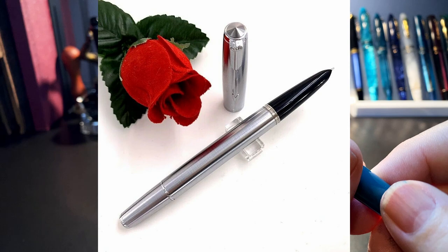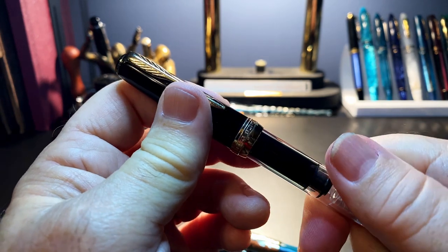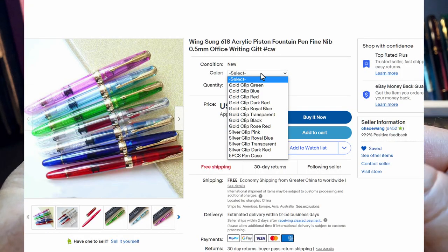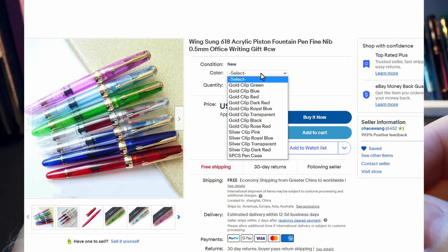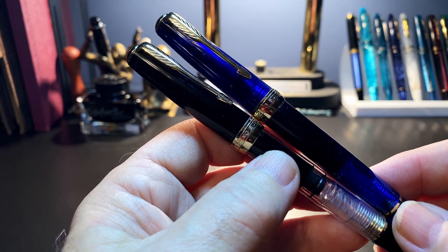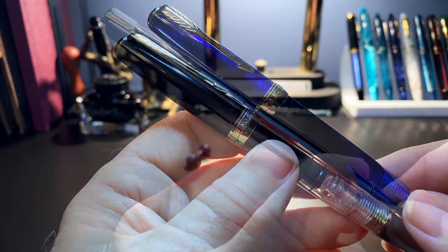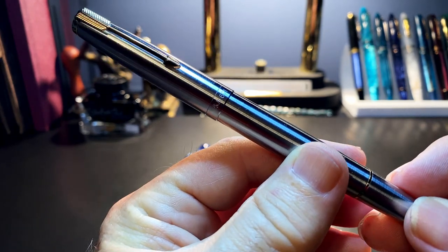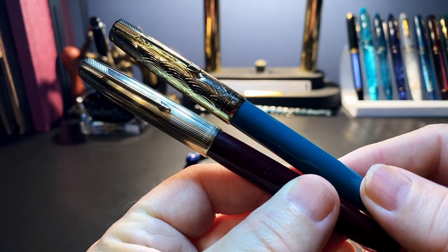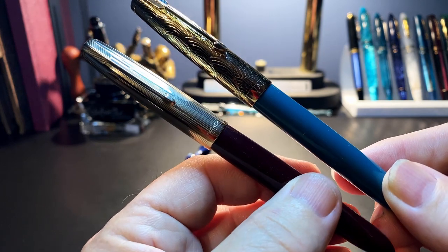If you want a piston filler hooded nib pen instead of the vacuumatic style, look for the Wingsong 618 — it has a screw-on cap, takes a ton of ink, and comes in an even more dizzying variety of colors and finishes for only five dollars — a bargain. Here are two Wingsong 618 piston fillers: one in black with a clear body and one in deep transparent blue. And here is my Wingsong 601 flighter with the stainless steel hood section.